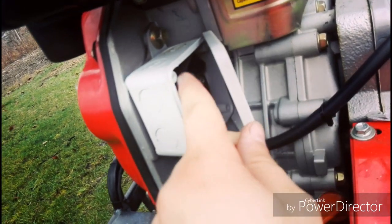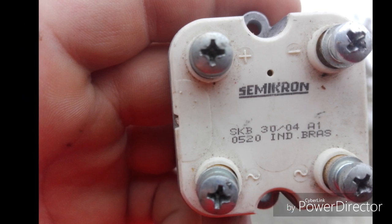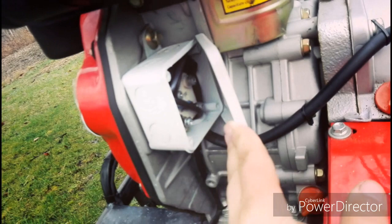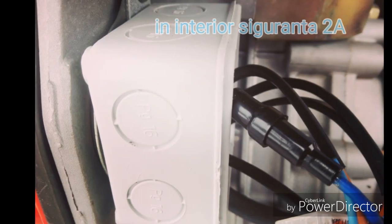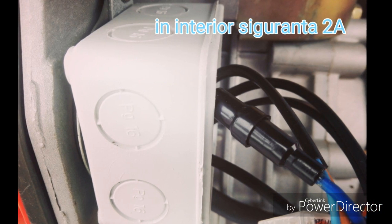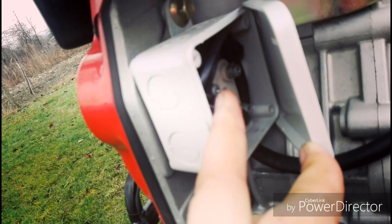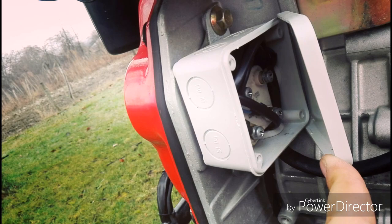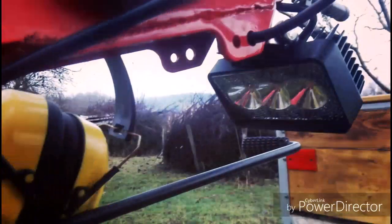Am trecut prin această punte de siguranță și, prin siguranța din poza asta, mai departe am trecut prin punte. Din punte am legat două fire care duc prin acest cablu la acest proiector.